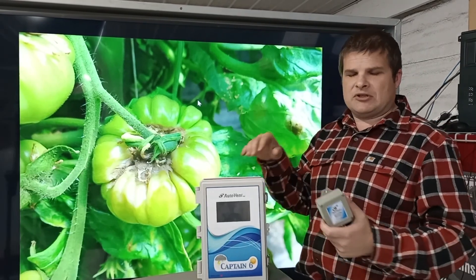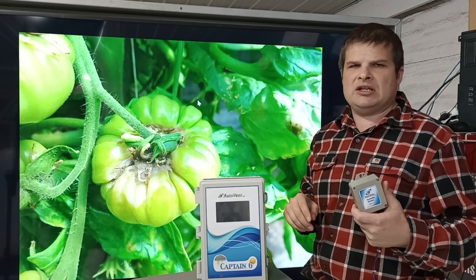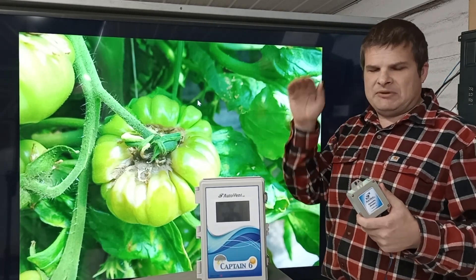The humidity sensor with the Captain controllers allows you to do two things: turn a fan on or vent. Either one is a good way to reduce the humidity and we can help you do that. This is popular with tomatoes and other plants, but tomatoes are a big one because you don't want mold. Running a fan to drop it down automatically really works.